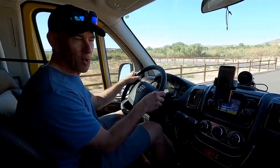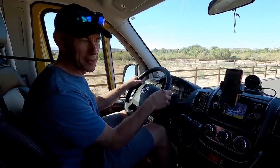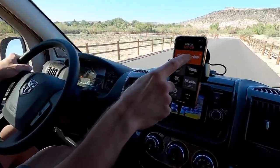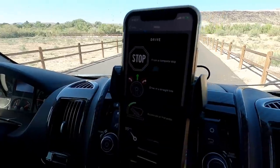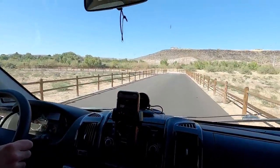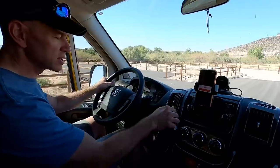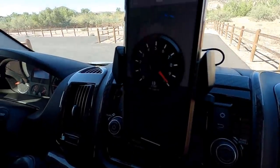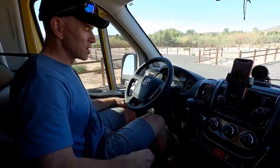We have a little bit of water but the tanks are empty and there's no cat, so we can't be overweight. One more try — weigh complete. This thing still thinks we weigh around 9,800 pounds. Well, it's time to drive to the scale and find out — we're going to the CAT scale.